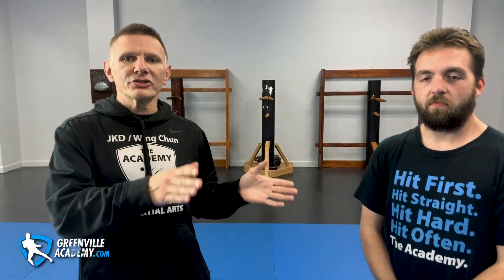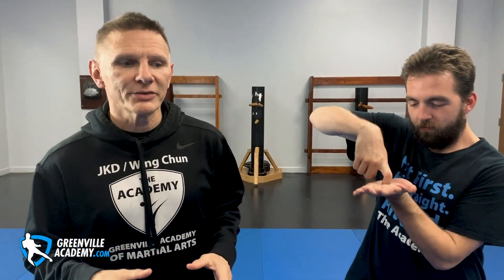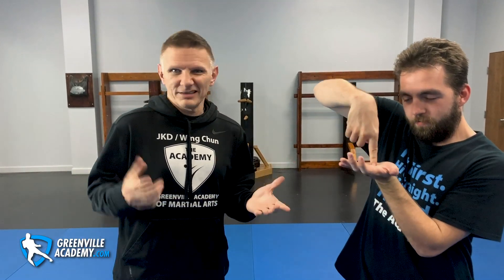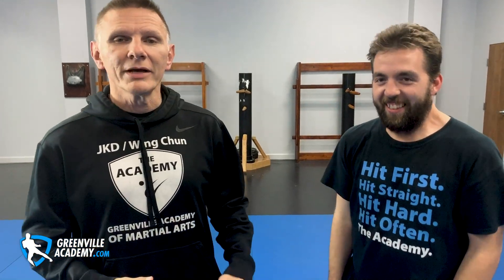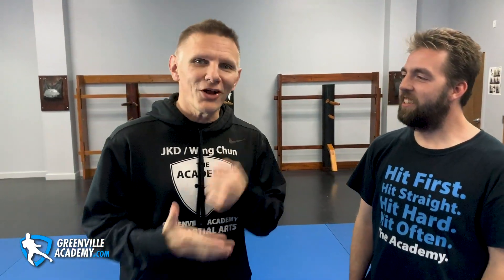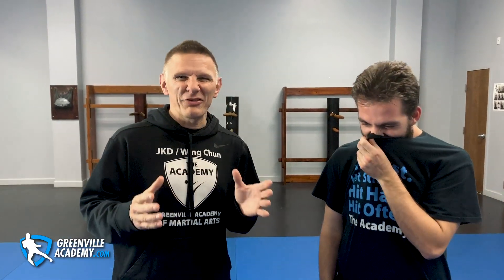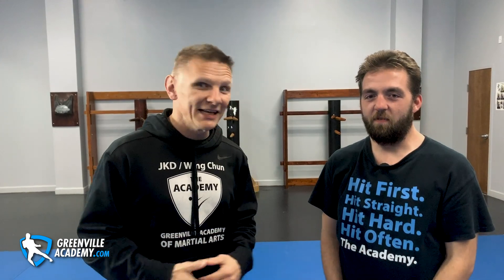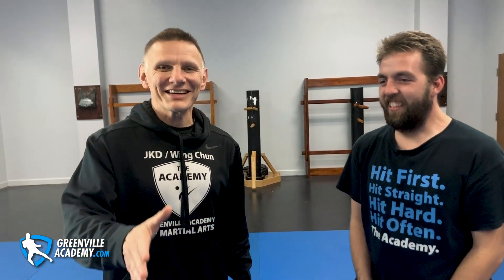Before we get started on the content, let's make sure you exercise your finger and do the right thing — click the like and subscribe button. It doesn't take a lot of special talent, but remember: if you don't do it, something terrible is going to happen. You'll leave your clothes in the washer, they'll fester in their dampness, smell really bad, and you'll have to re-wash them. So do the right thing.